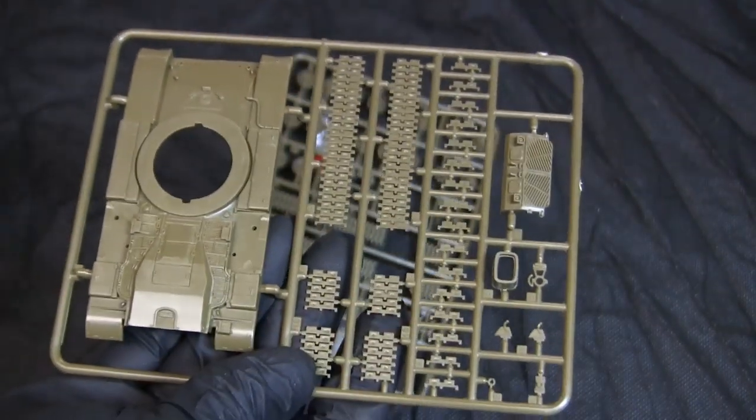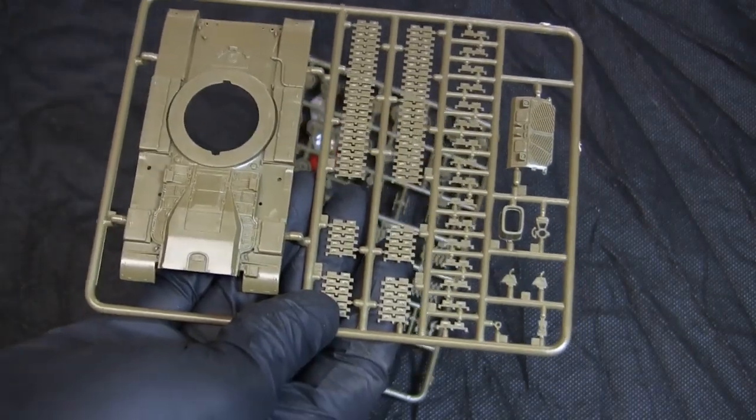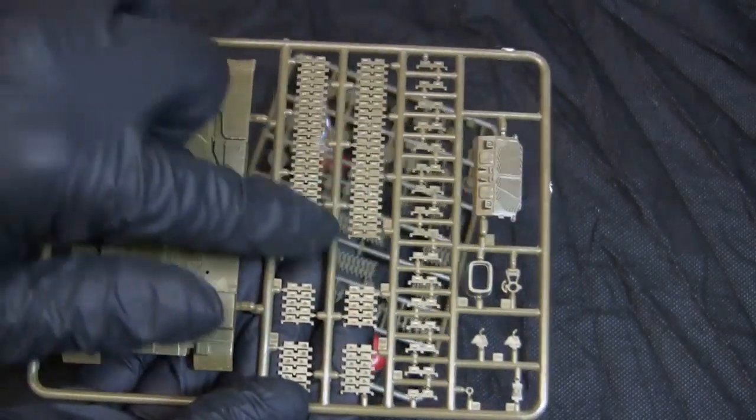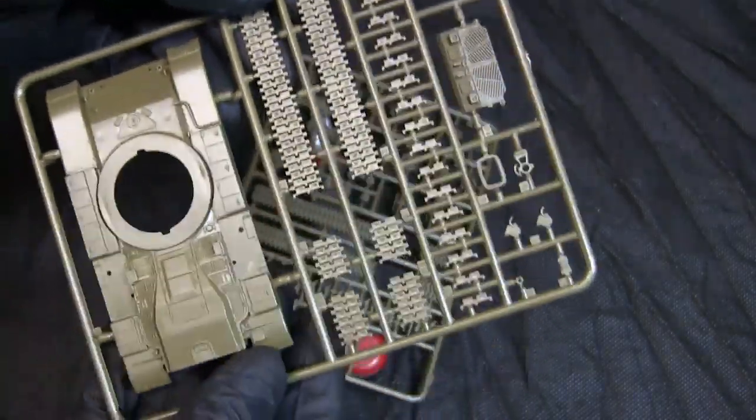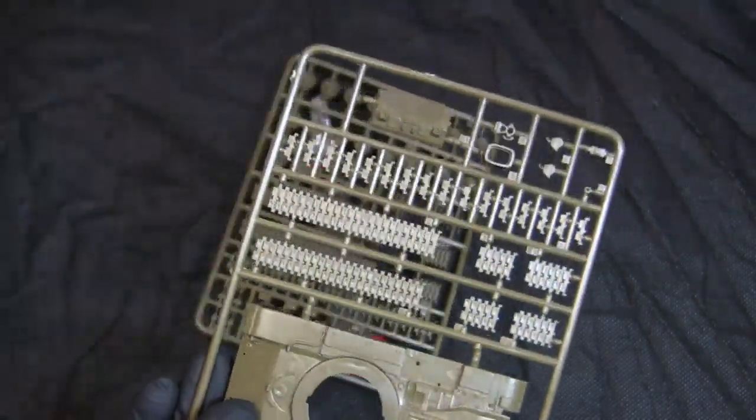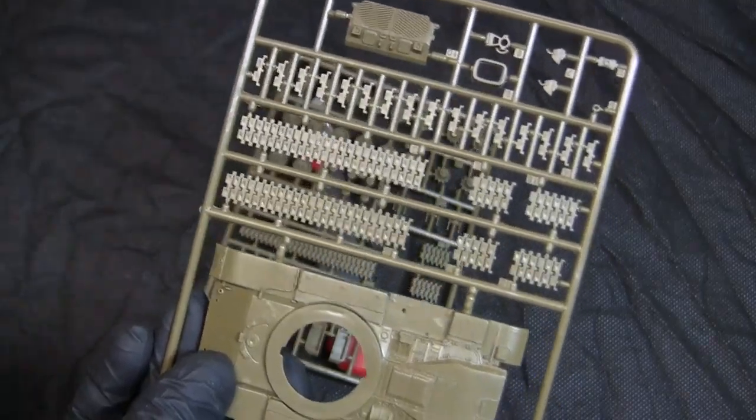One of the biggest problems with these Eschi kits, for me anyhow, is the caterpillar track design. These kits utilize the link and length method, which I am not particularly a fan of.